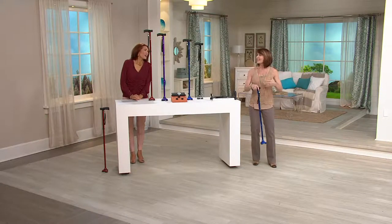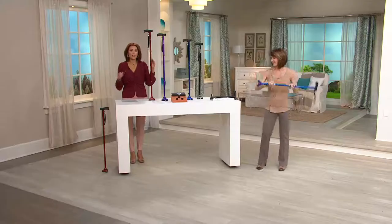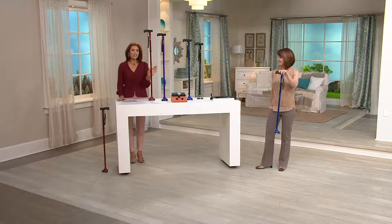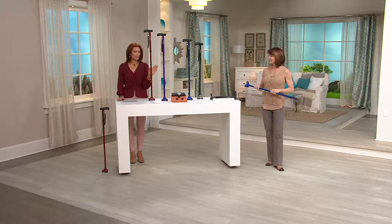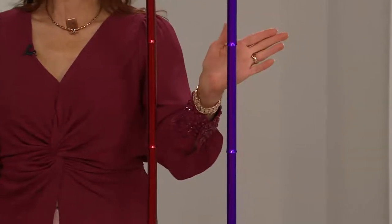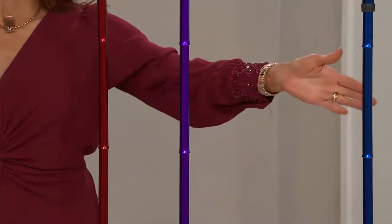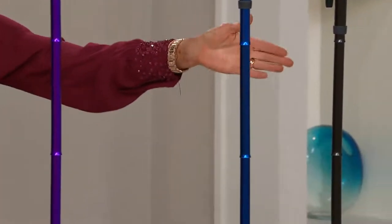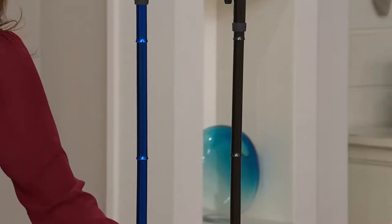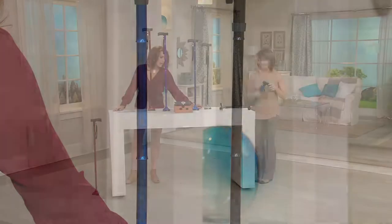You're not adjusting to it — it's adjusting for you. Let me run you through the colors and also talk about the adjustability and the ability to fold down. Here is your red — a beautiful metallic deep red. This one is purple. Blue. And then black — we're calling it silver because the base is silver, so it's a black cane with a silver base, and we're naming it by the base.